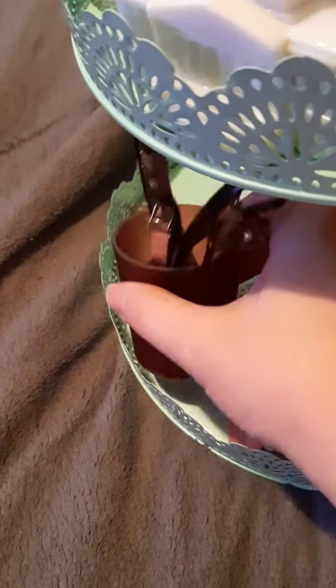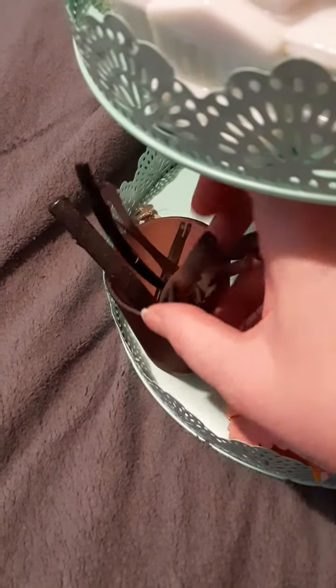And then this one's another candle holder. I put some hair things in. Sorry if they're kind of dusty.